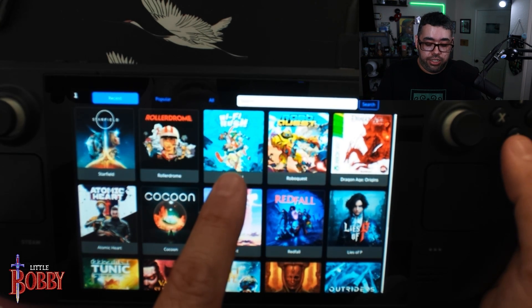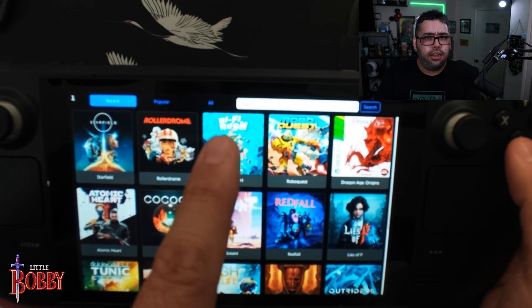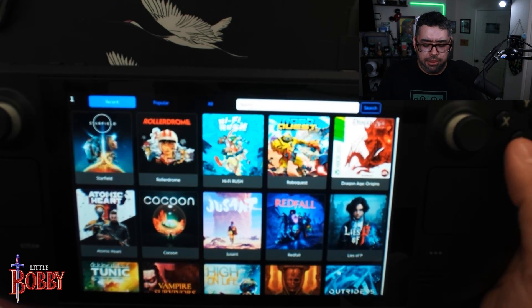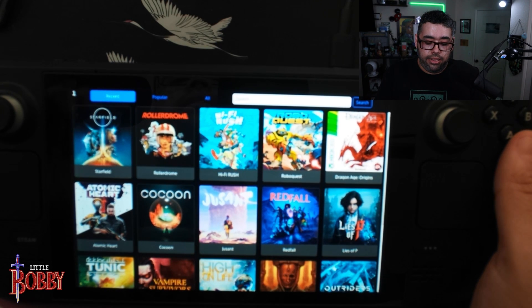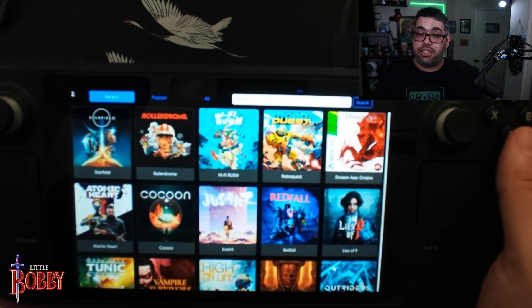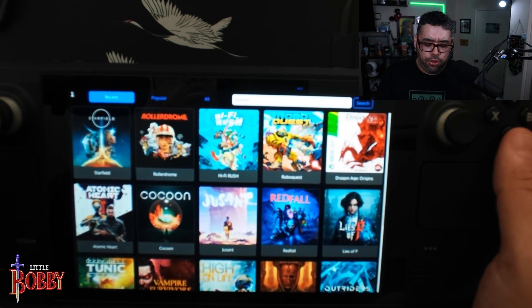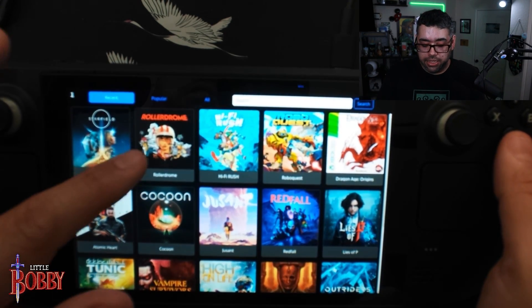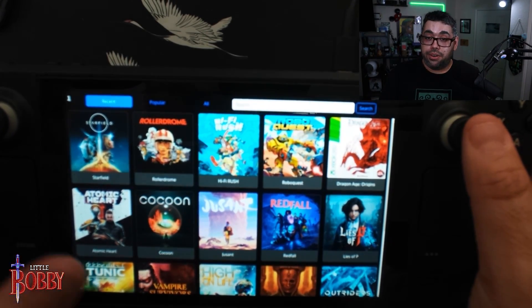I tried a couple of games. Hi-Fi Rush — I didn't particularly care for this game when I reviewed it last year, but it's a rhythm combat game that seems like something you'd want to play on the go. That was probably the most impressive test because the latency was so good that I was able to consistently hit attacks on the rhythm like you're supposed to, string together combos, and do two or three combat encounters. I also tried Rollerdrome, which is a fast-paced game, and it felt really good.